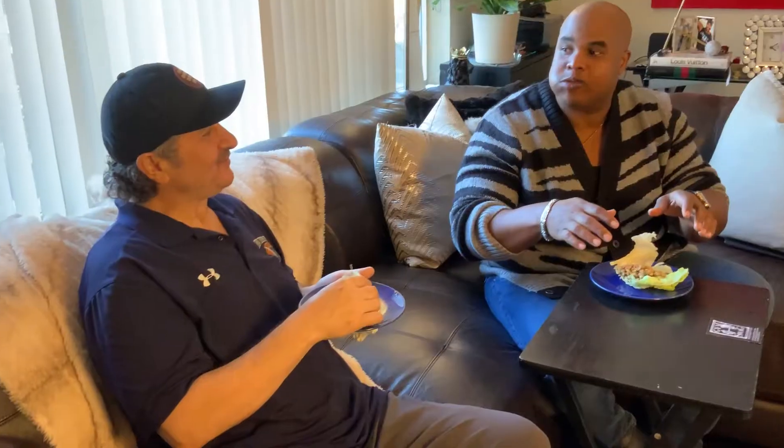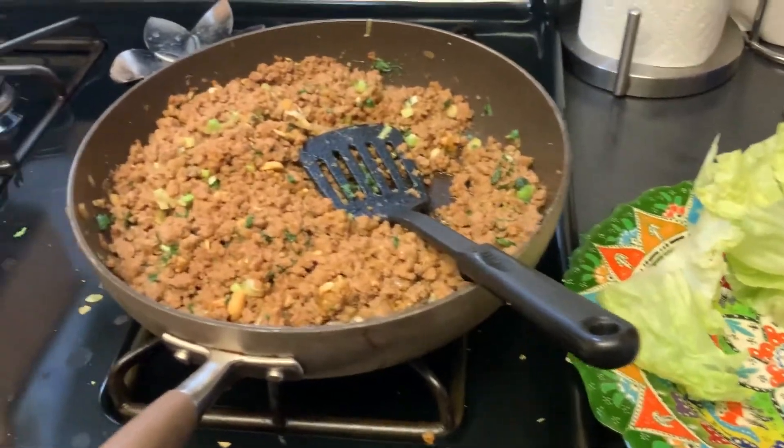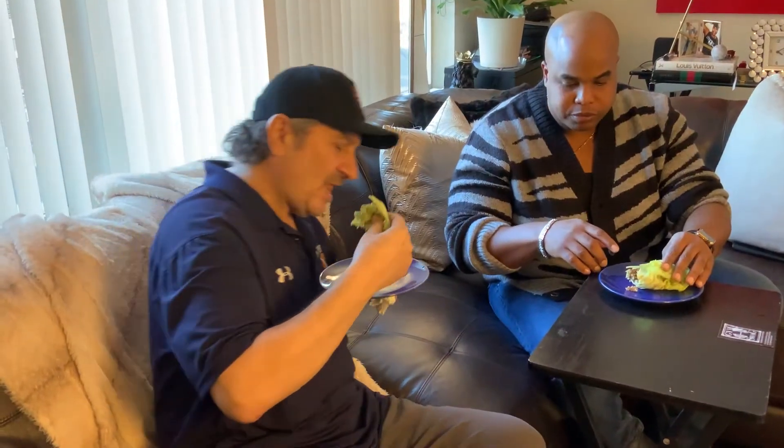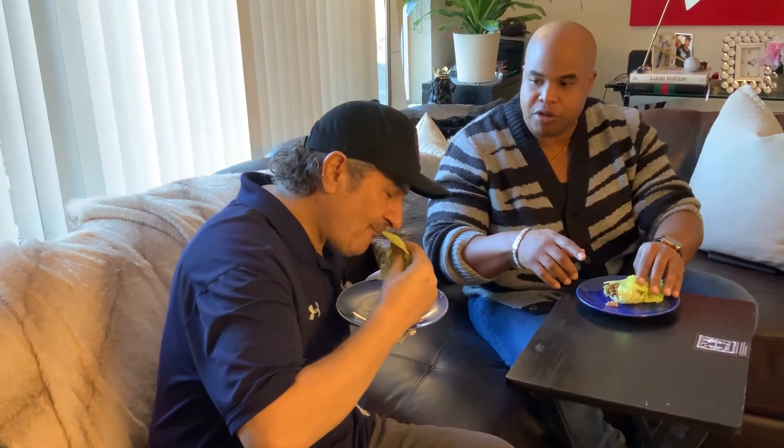We made the turkey lettuce wrap. Let's see what we did — let's taste it. I'm blown away. I like the freshness of the lettuce, and when you take a bite of the turkey you taste the ginger, you taste the garlic. I like that it's a carb-less meal — it's a hand food; you can just pick it up and eat it, no utensils needed. It only took less than 30 minutes. Flavorful, packed with energy and great protein. This is my favorite meal.